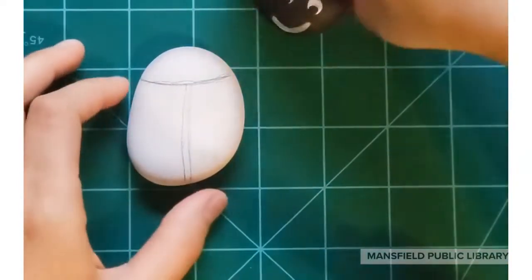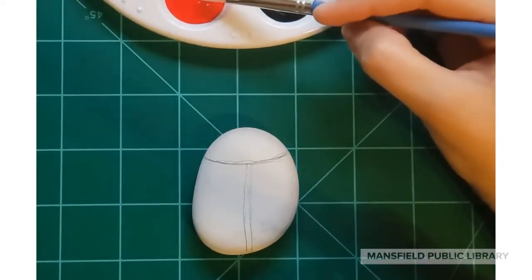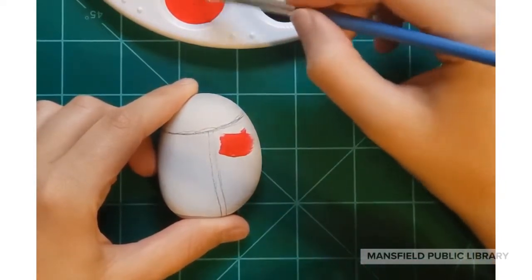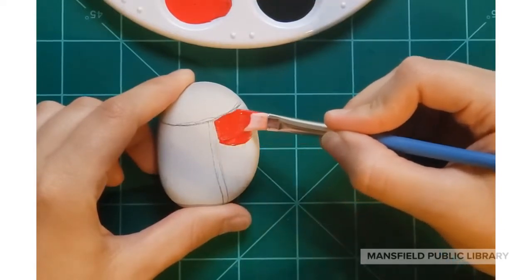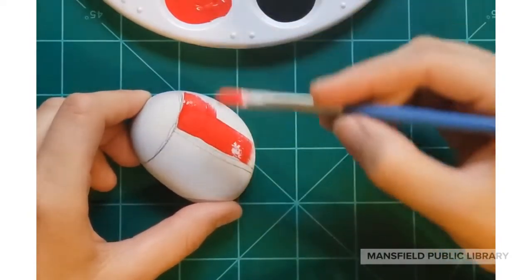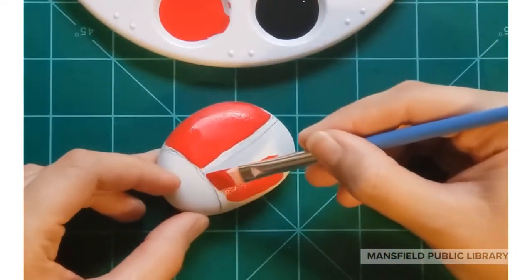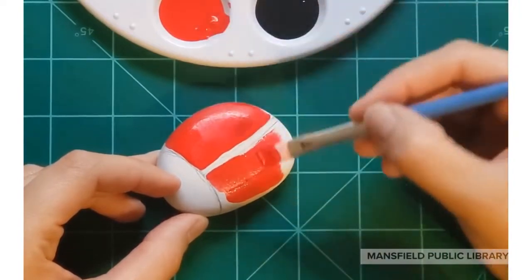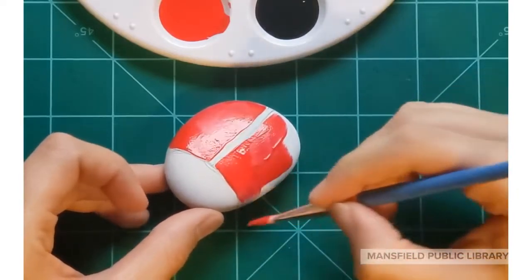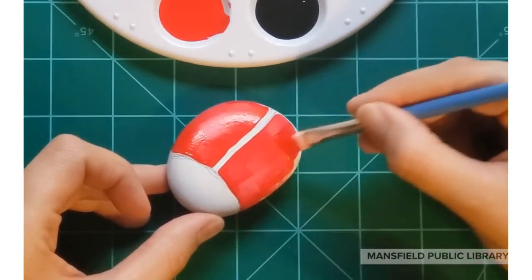Now we're going to start painting. We're going to use red and start painting the wings — just follow your pencil line. Do one side and then the other. When you start the other side, make sure to leave a white line straight down the middle, because that's where our black is going to go to separate the two wings.